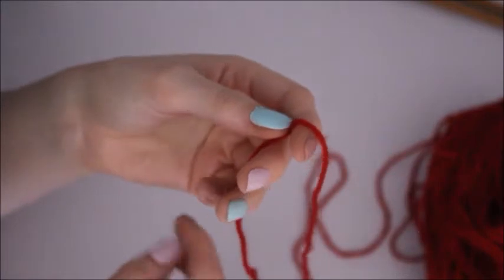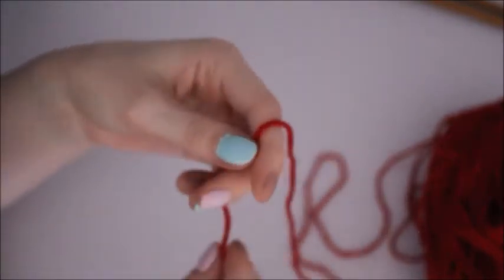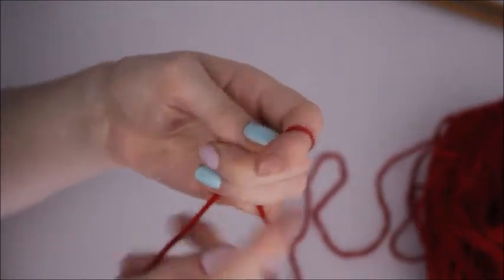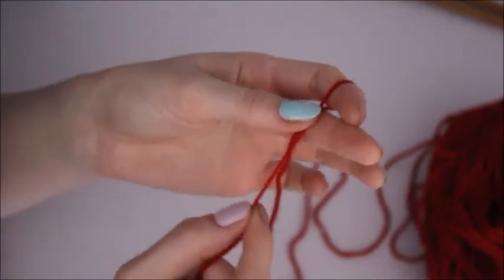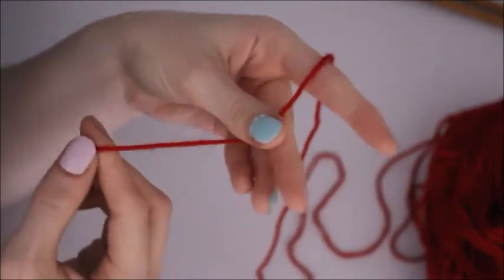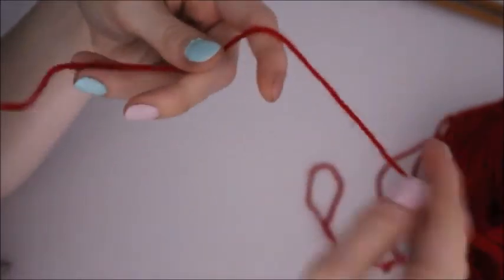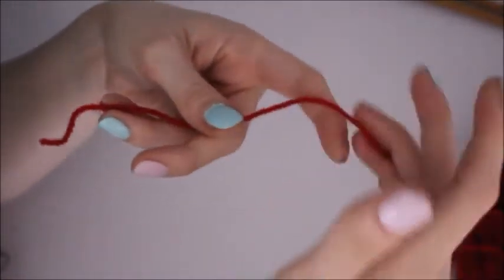So the first thing to learn is how to do a slip knot. A slip knot is basically your very first stitch loop on your needle that is created by a certain knot. This is called your tail end of the yarn and the bit that's attached to the ball of wool is called your working yarn.